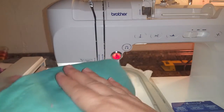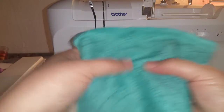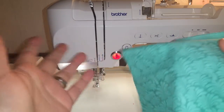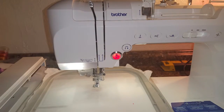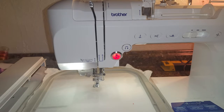You really should try to use the heat and bond on the back just so that it gives more stability, and you can adhere it with heat once the design stitches out so it doesn't come up or get ruined when you wash it. For video purposes I'm not going to, but normally I also skip the placement stitch because I cut my fabric big enough to fit the entire hoop.